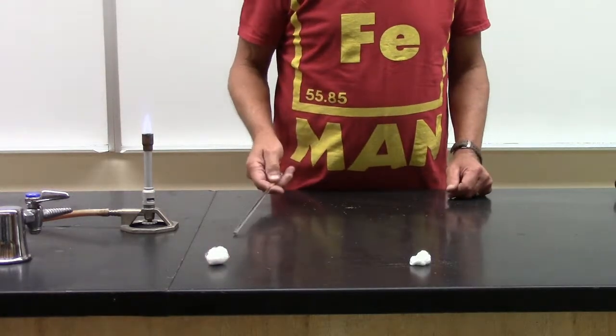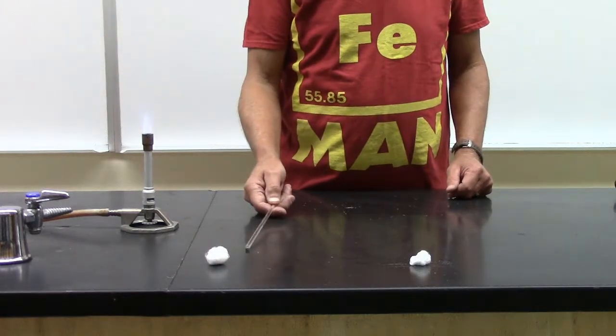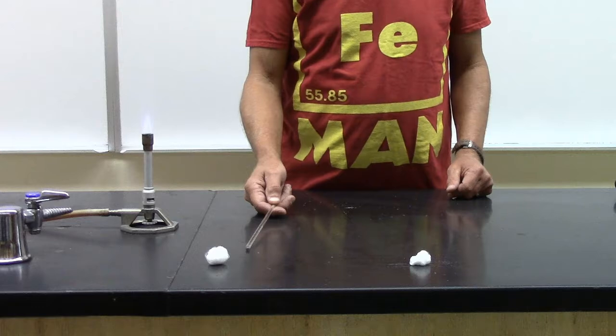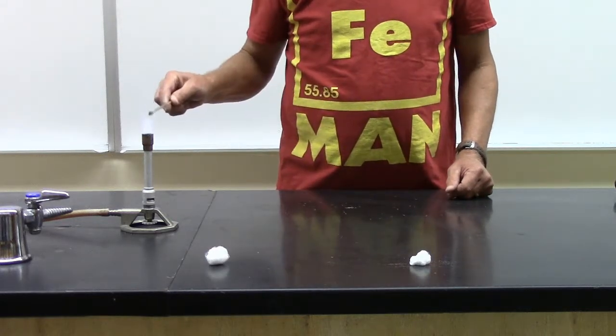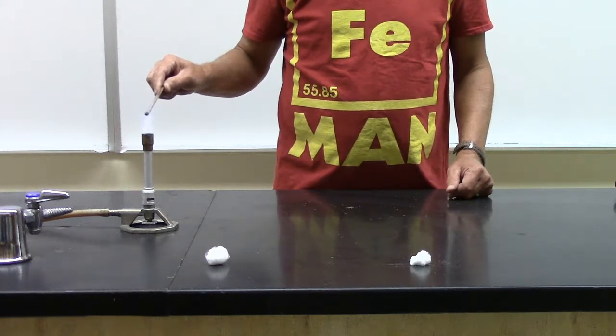What we have here looks like two ordinary cotton balls. I have a Bunsen burner and I have a glass rod. I'm going to heat the glass rod in the Bunsen burner flame.